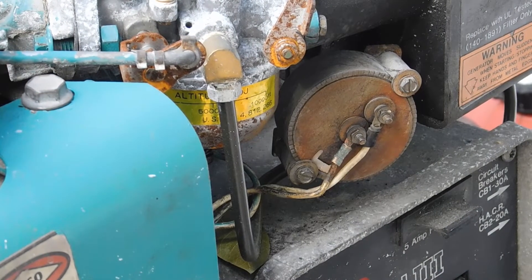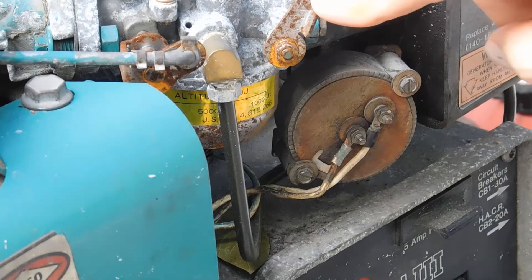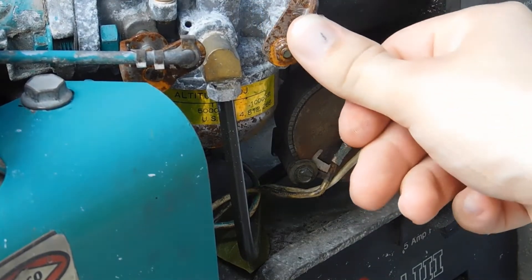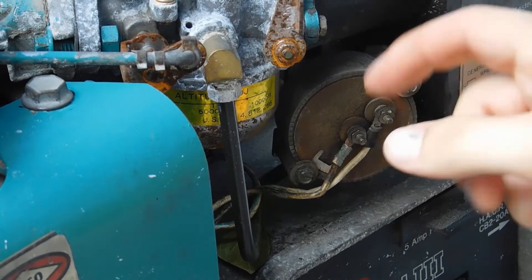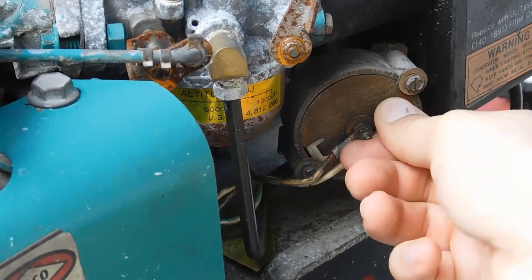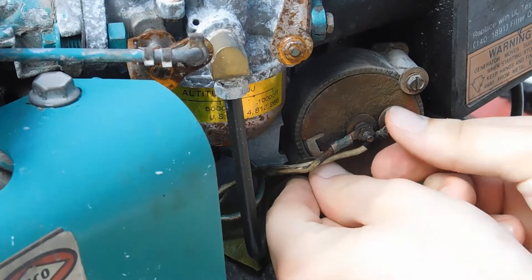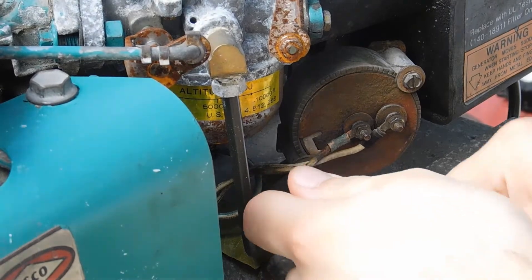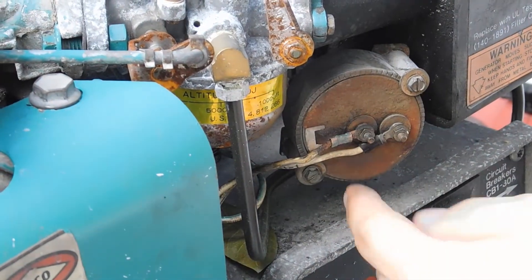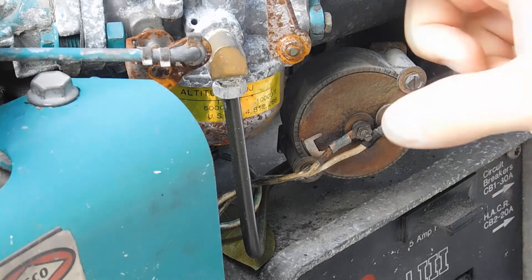Our next big step — as you can see in the manual where it shows how to adjust this choke — we want to get this to the point where it is open halfway on its own. This is fully closed and this is fully open, so we want to get it to right about the middle of each side. You want to turn this until you see this top part reach that position. Sometimes you have to loosen your other screw just a little bit more. So as you can now see, we have this right about the middle.